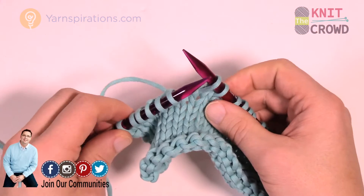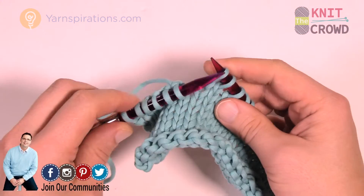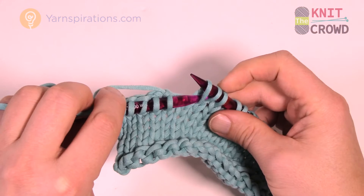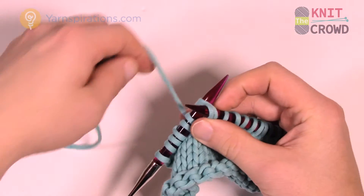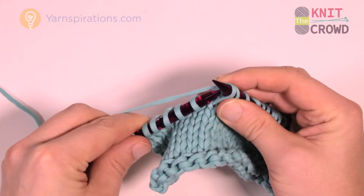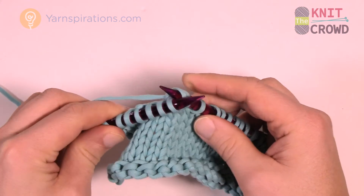Now to put two of those together, instead of going into just one, you nose dive right in at the beginning and collect two stitches on the knitting needles, wrap the needle, and follow through by bringing it forward. That's doing it in the back loop.